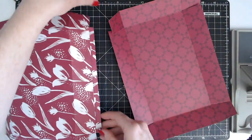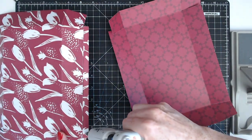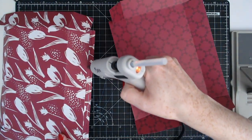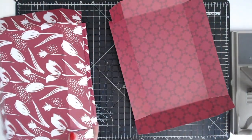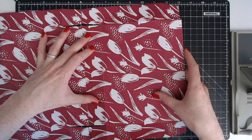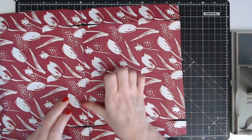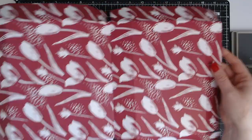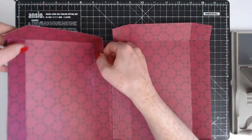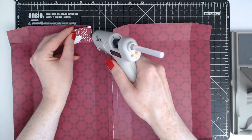There we go — there is our first one put on. Now we're going to add glue to the other side of the tab and then glue on the other side. So we should have something that now looks like this. Now we can go ahead and start assembling our tabs, just like so — add glue to your tabs so that you can get the suitcase popped together.